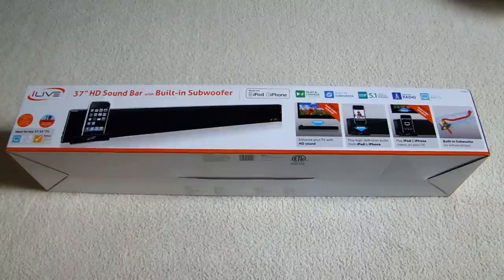I picked this up at Fry's yesterday and I couldn't pass up on a deal because it's regularly about $90 and I got this for $40, so it's a pretty good deal.